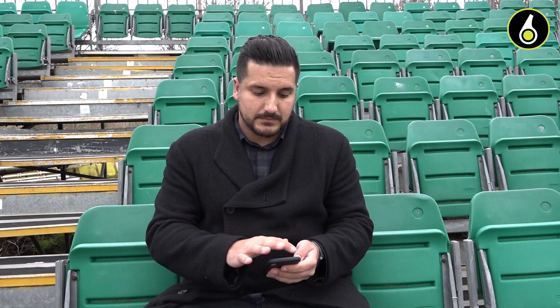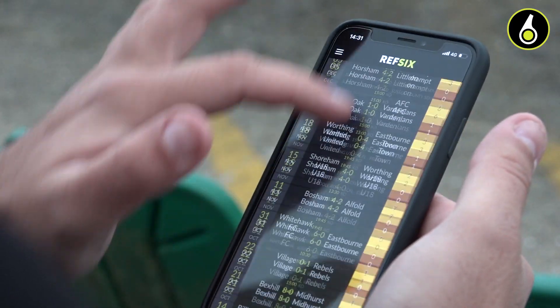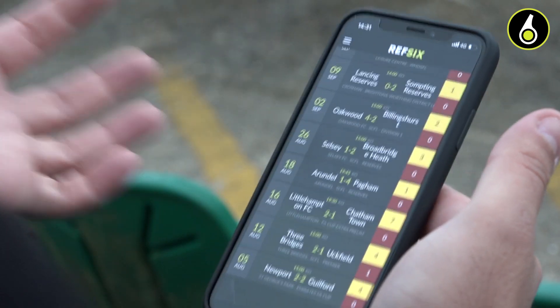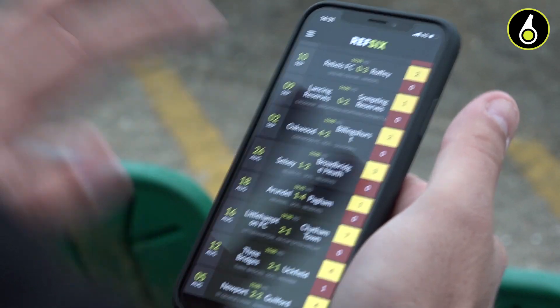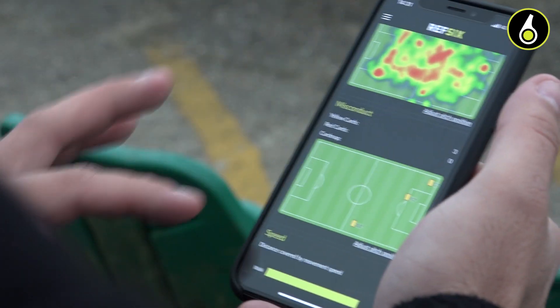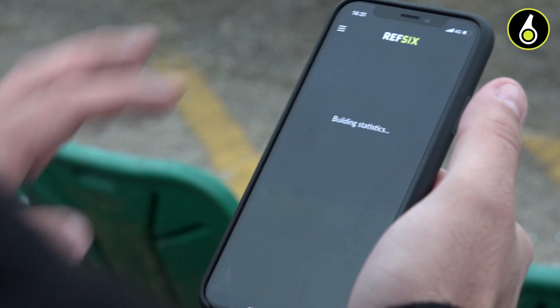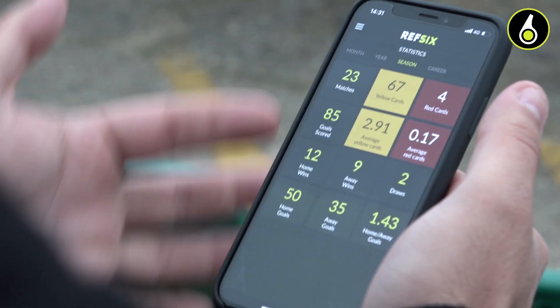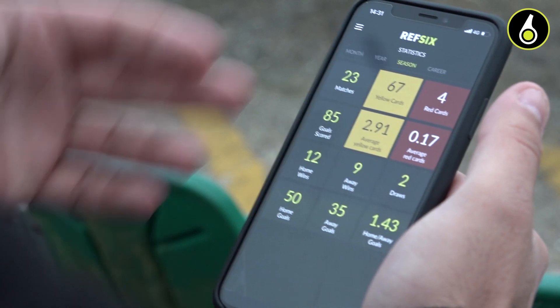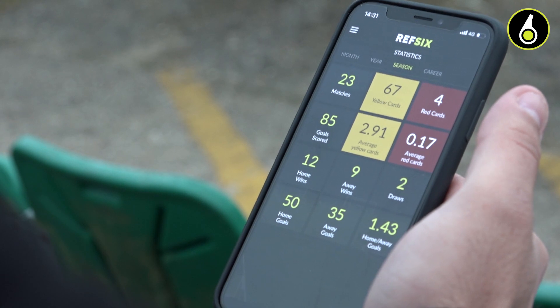That's the app on a match day. The app also has a whole history of all the games you've ever used REF6 for. You can see every game and tap on it and get all the stats for those games in an instant. By clicking on the statistics screen, we do a load of work for you where we show you the number of matches you've done, the total amount of yellow and red cards you've given, as well as the averages. We're going to build this out even further to show you timing of cards, distribution of cards based on caution code, and other things as we go.